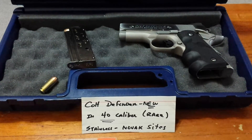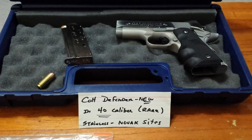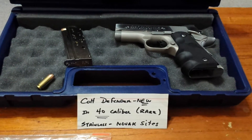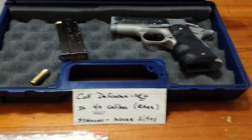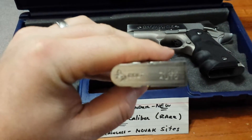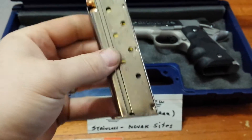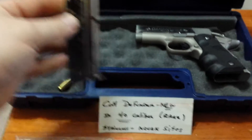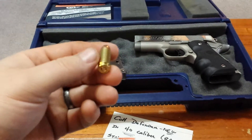Just want to do a little review on a Colt Defender 40 caliber. It's very rare — it was only made in, I think, 1998 for a short period of time. I just picked it up used at a local gun shop. It's pretty nice, and it is a 40 caliber, not the 45. I've seen all kinds of 45 videos on YouTube, but not the 40.